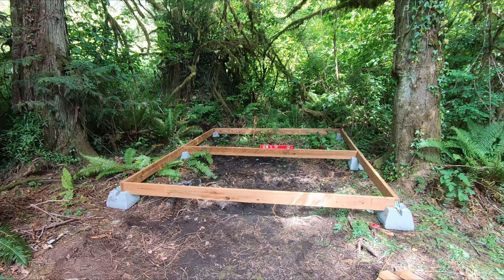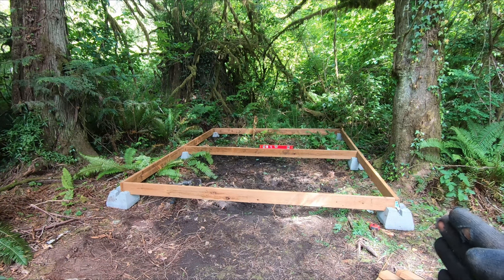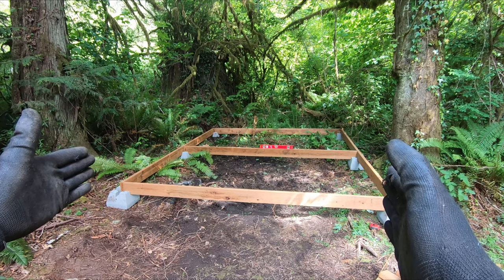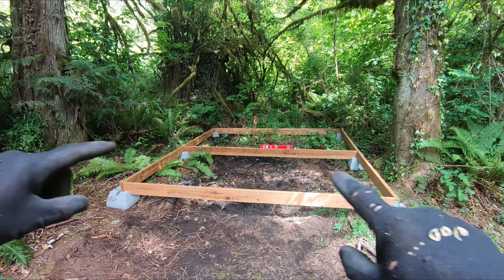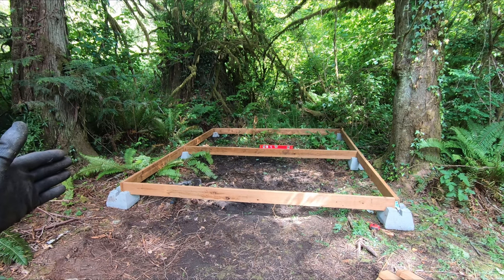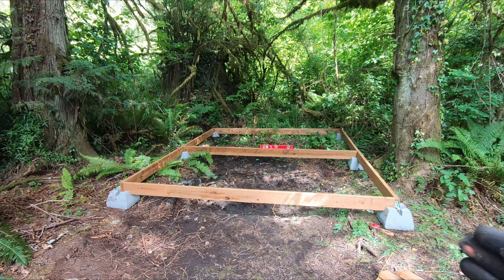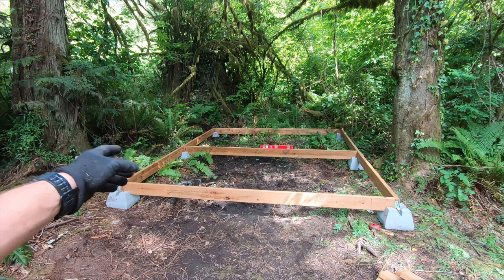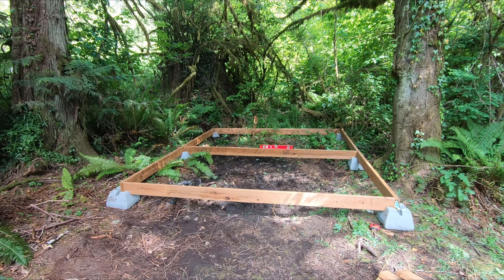I recovered here — I had to basically adjust everything. I had the 10-foot boards on the ends on the outside and the 12-foot boards slotted in, but now that the decking is going the other way and I need it to be exactly 12 feet, I had to slide each block so that now the 12-foot boards are on the outside and the 10-foot boards go down the middle. I also added the middle joist with its blocks supporting the 12-footers on the ends. So we're back on track — next up: fasteners and joist hangers.